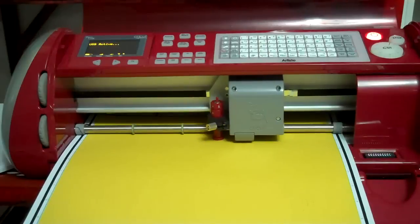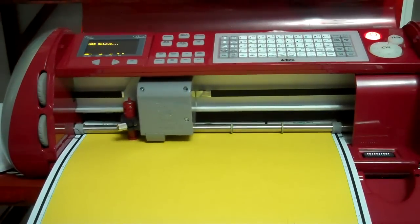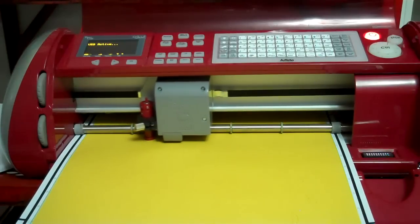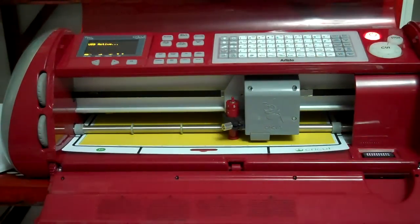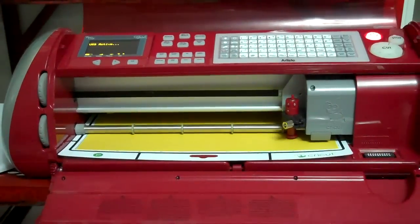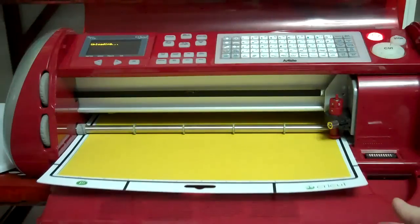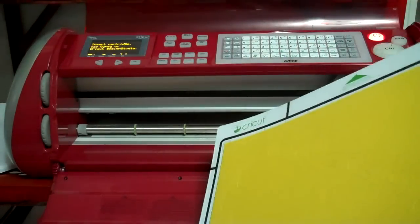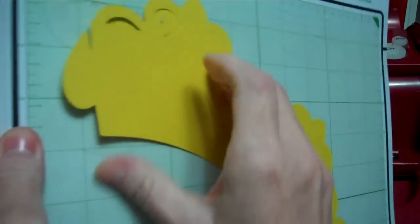As you can see, it's cutting out this cute crown. Almost done. I would speed through this for you if I could, but I have no clue how to do that, so y'all are going to be stuck listening to me! There we go — we're going to unload our mat by pressing unload on the Cricut, and now that cute adorable little cupcake liner shape has become a cute adorable little crown.